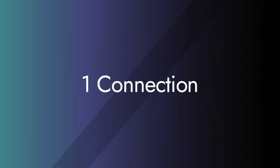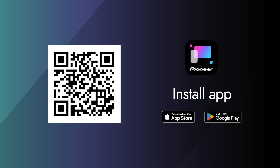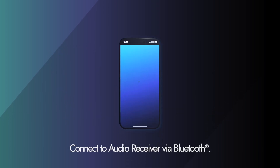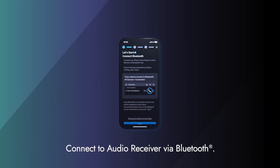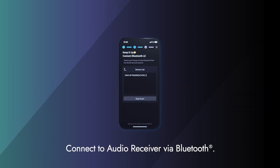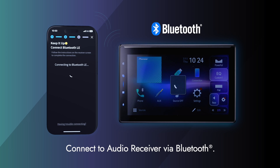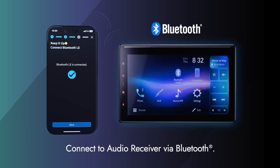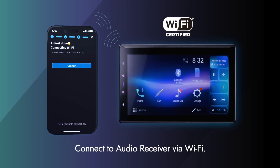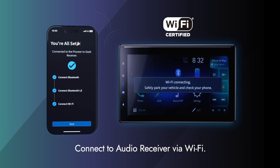Now, let's take a look at how to connect PX-Link. First, let's install the app. Next, connect the audio receiver and your smartphone via Bluetooth. Lastly, connect the audio receiver and your smartphone via Wi-Fi. Connection settings are complete.